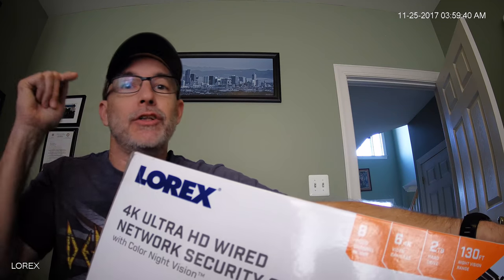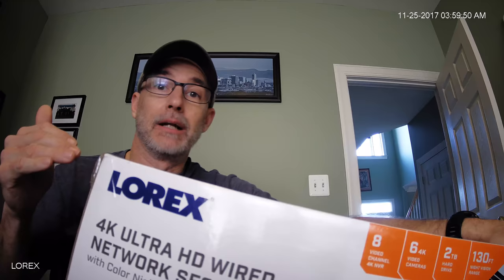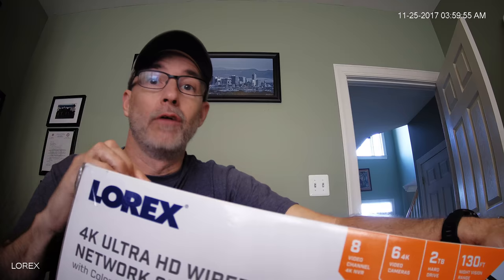Hey there, CPO here, and today I want to talk to you about home video surveillance systems. I want to talk about this great deal I got at Costco, believe it or not. I thought I was going to get a Black Friday sale, but this was regular price and it still blew away all of the Black Friday deals.